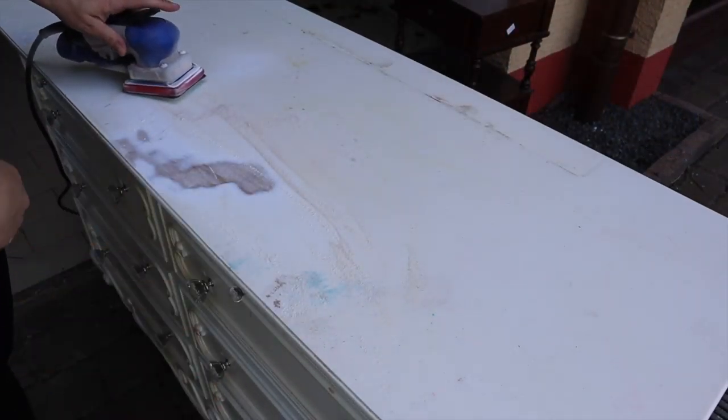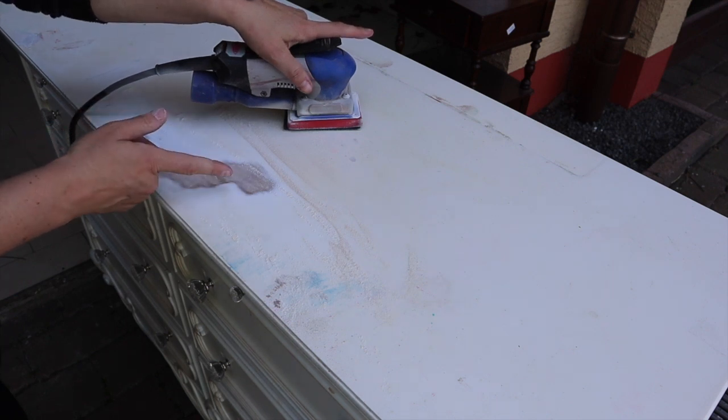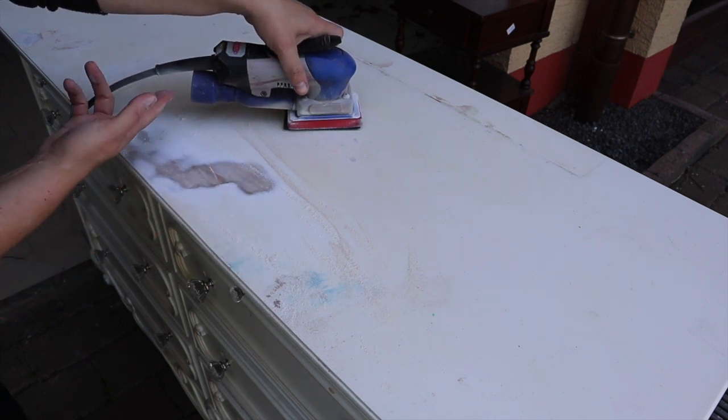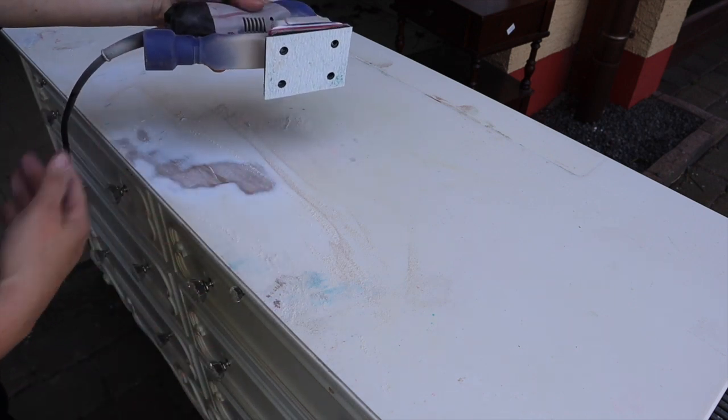I've actually pulled this out into my driveway so I don't have to hook up the hose. You can use your Surf Prep sander with or without the hose. Obviously if you're in your house you want the hose, but if you're outside you don't have to use it — you can just use it like a sander without a hose.